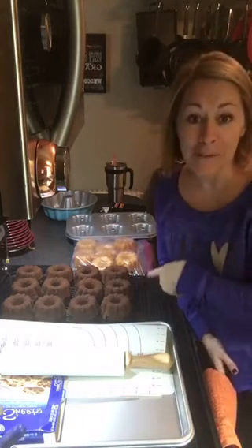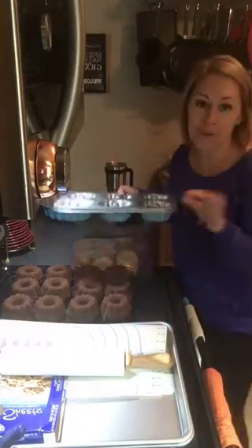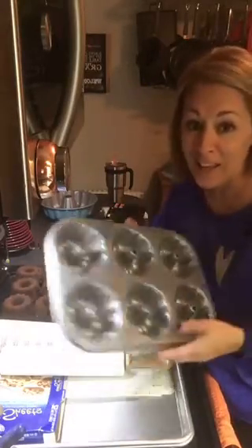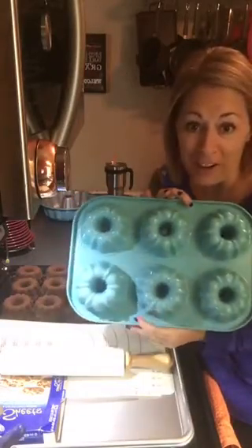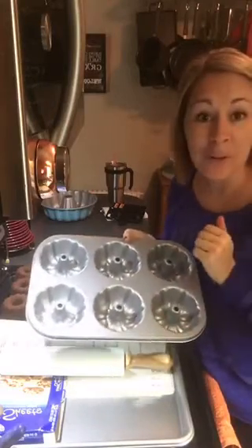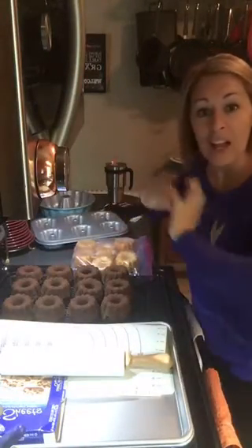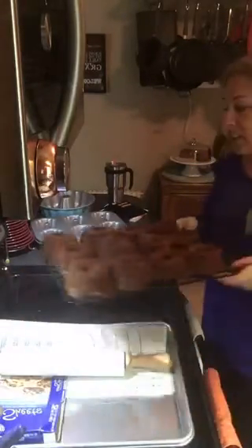So as you can see, I made some — the fluted — we have a mini fluted cake pan. How pretty is it? I mean, it's so pretty you could hang it on the wall, right? I spritzed it with a little bit of vegetable oil and I baked our cakes. They just came out of the oven. I flipped them out and how pretty are they? Gorgeous, right? Perfect every time.